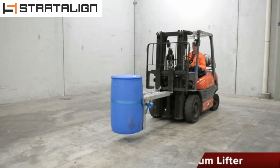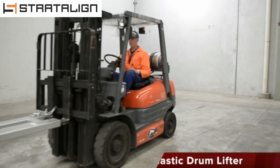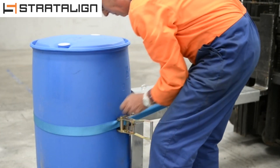This drum lifter is a simple slip-on attachment for handling a wide range of plastic and steel drums. The support foot and load binder enable it to be carried safely, and it is designed for the transport of harsh chemicals over any terrain.